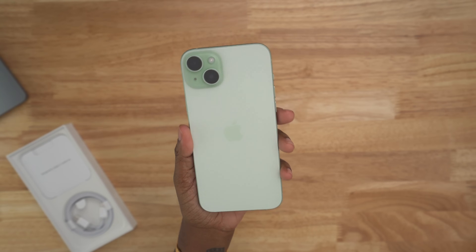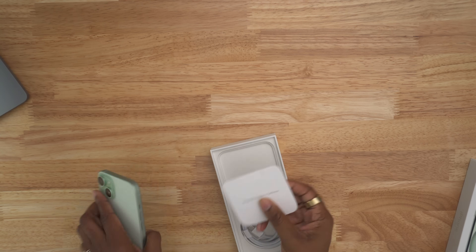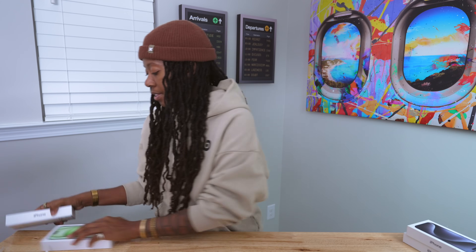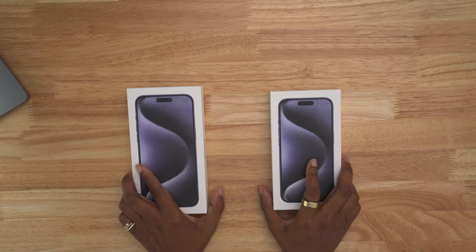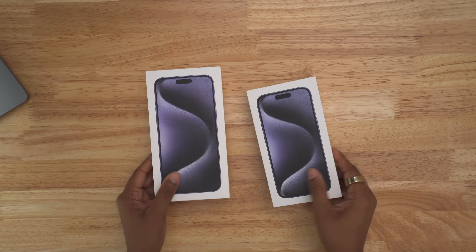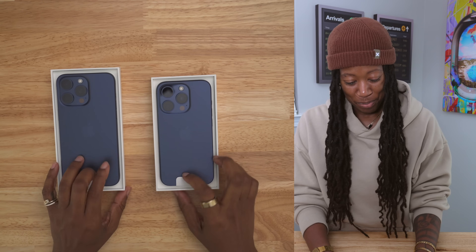In terms of what comes in the box for the 15 Plus, it's the same: braided cable, Apple sticker, and eSIM information. Now let's unbox the Pro and Pro Max at the same time — the Pro over here on the right, the Pro Max over here on the left. Flipping these over — ooh, big brother and little brother! This blue looks good.